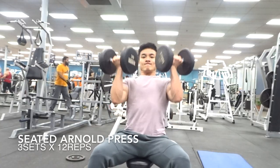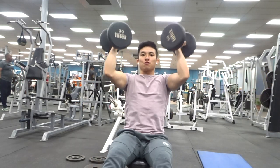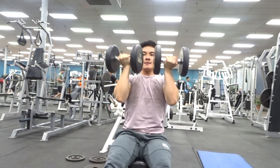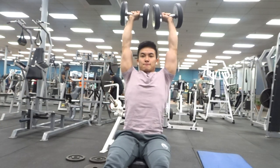For the fifth workout of the push day, we have 3x12 seated Arnold presses. These are very similar to the seated shoulder press — you're just going to want to motion the weights upwards and twist your arms outwards with each rep. The eccentric motion, or the going-down part, is key. If you feel like you're bouncing the weights too much and can't control the weight, then go lighter.